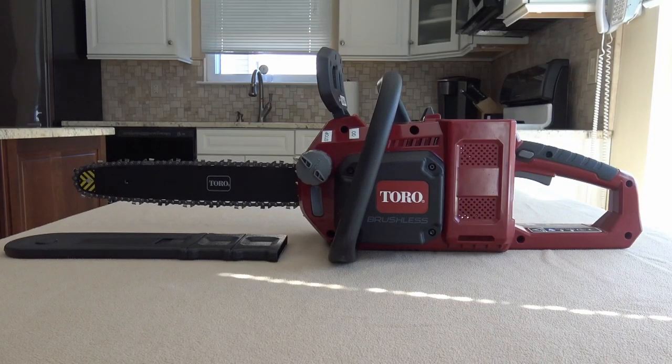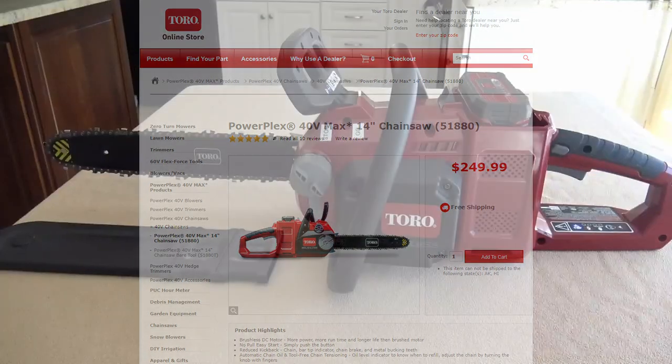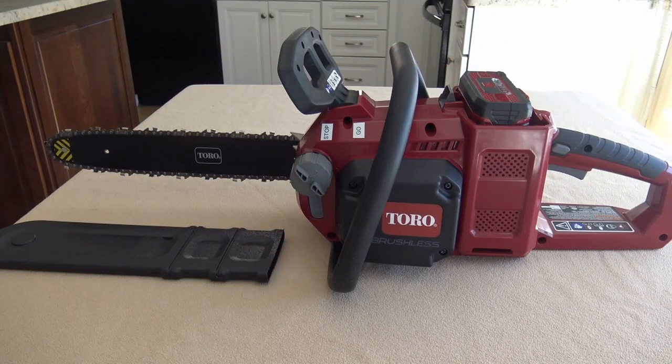This is the Toro PowerPlex 14-inch 40-volt max battery-powered chainsaw, model number 51880. This overview is really for new chainsaw users. Professional people that do this all the time can do a much better video, but this is for people like me that maybe this is your first chainsaw purchase and you're just trying to do sawing of things around the house.